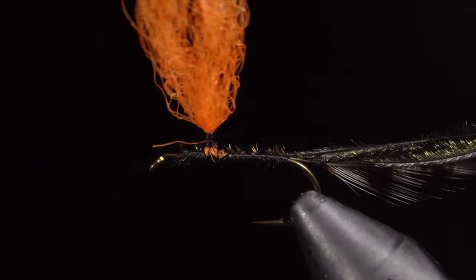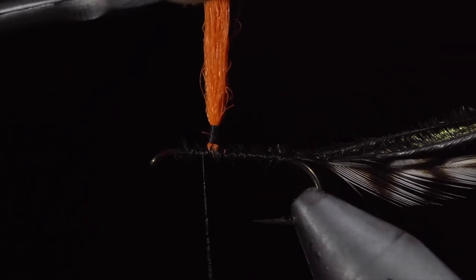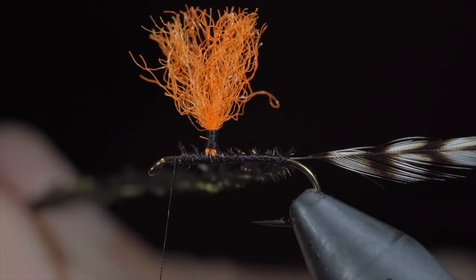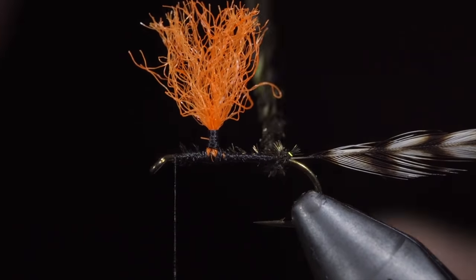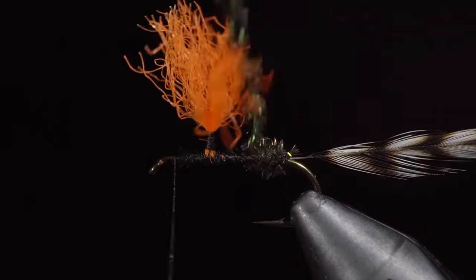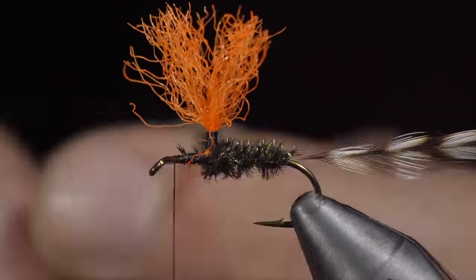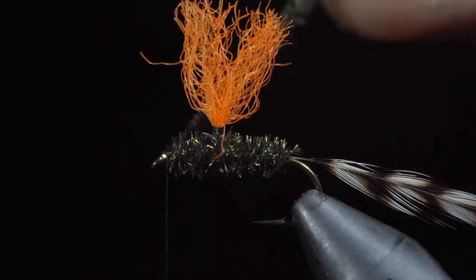To do this, we will lightly wrap our thread around the base and continue to do so until the post stands up straight. Once complete, we can wrap back down to the base, take some further securing wraps to ensure our post doesn't twist around the hook shank, snip it to length, and wrap our thread to the head of the fly. We can now begin to wrap our peacock herl up the body — I like to twist mine into a braid and then continue to wrap it up the body in close touching spirals, trying to prevent any para-post material from being trapped underneath. Once we reach the head, we will secure, taking thread wraps both in front as well as behind, and snipping the excess free.